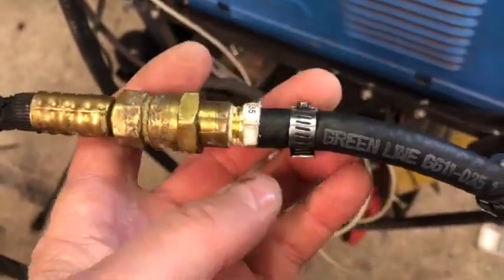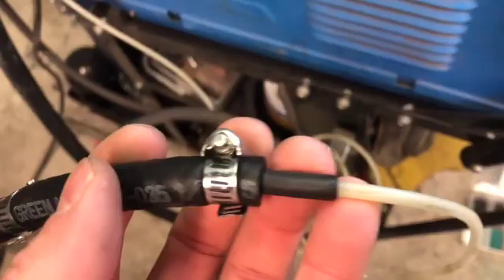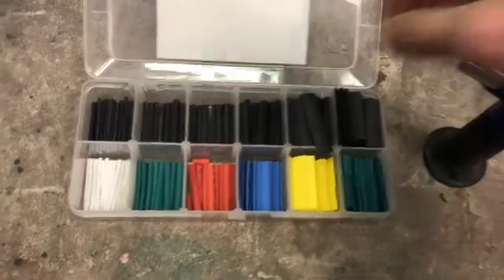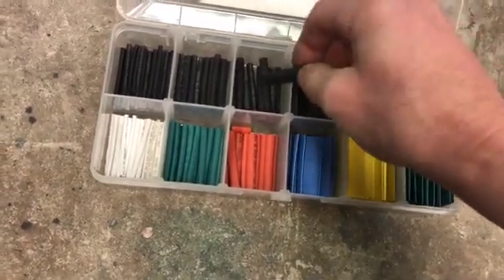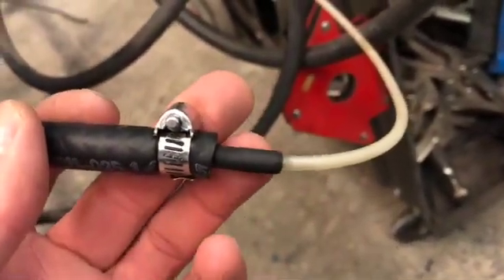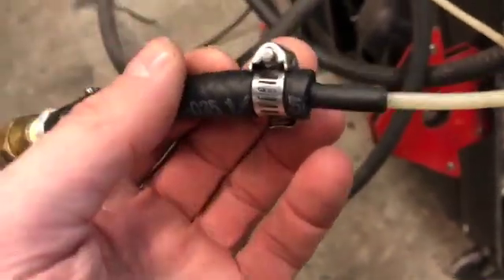I've got the hose barb into the outlet connector of the regulator — this piece comes standard — and then a piece of quarter-inch fuel line with a hose clamp. Then what I've done is heat shrunk three layers — you really only need two, but I had a tough time getting it on. I used two five-millimeter heat shrink pieces and one seven-and-a-half millimeter heat shrink. You build up the outside diameter of that small gas tube, then push it into the quarter-inch fuel line with another hose clamp.